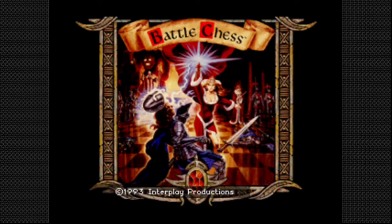Hey everybody, it's Christopher here with 3DO Gaming, and today I have Battle Chess loaded up for the 3DO, so we're going to go ahead and take a look at how this game plays.